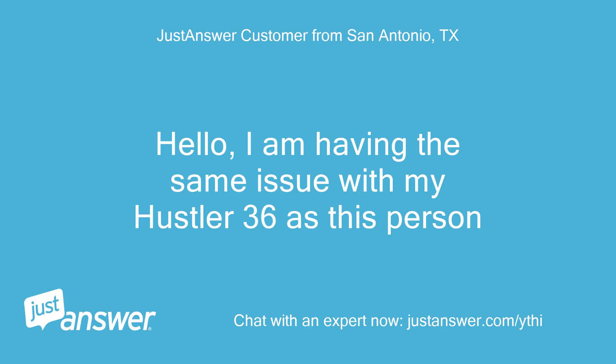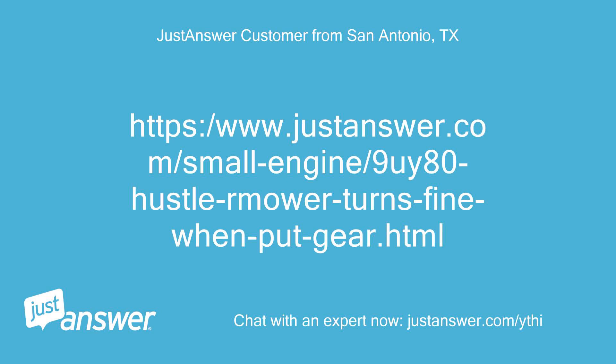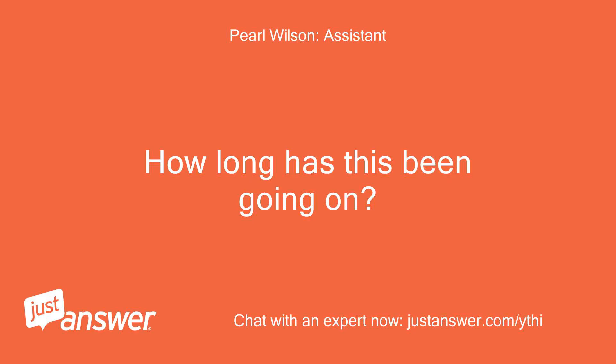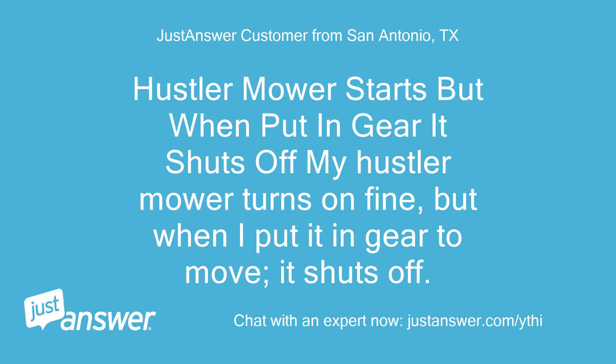Hello, I'm having the same issue with my Hustler 36 as this person. My Hustler mower starts but when I put it in gear to move, it shuts off.